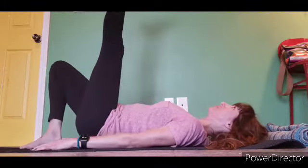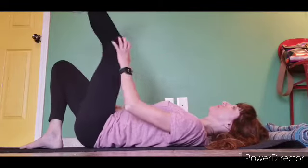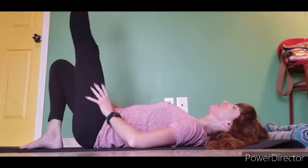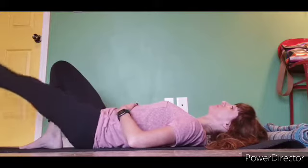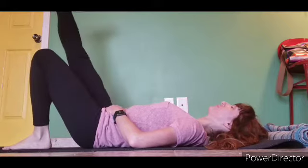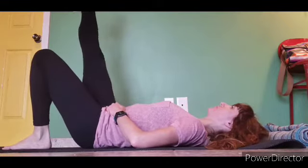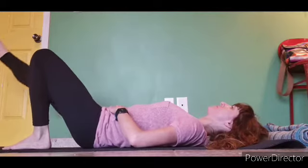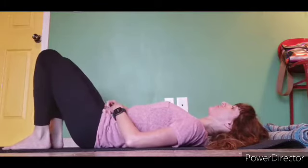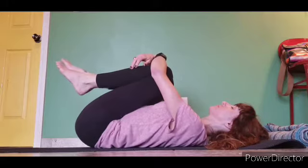Inhale, exhale and bring that left leg up. We are pointing the toe, flexing the foot and then bring the knee in close to the body. Back out, in. And then down and up with the leg straight. Other leg — you are pointing the toe, bring the knee down, and down and back in. We are working out that lower back. If that starts to hurt at all, then you don't go down as far.